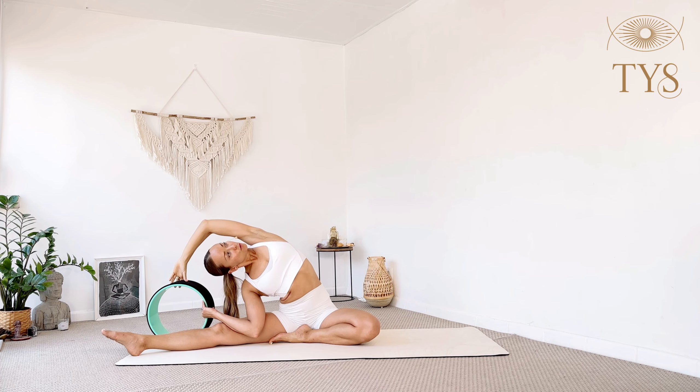Inhale slowly come up and switch sides. Make sure your right foot is out. Right hand on the wheel, inhale reach the left arm up, exhale lean to the right. Inhale up, exhale lean deeper. Step one: stay here. Step two: release the right leg to the side. Step three: move the wheel a bit closer, grab the inner and outer rail with the top hand. Stay here for three — rolling the chest open — two and one. Inhale slowly come up.